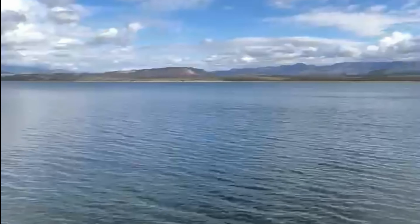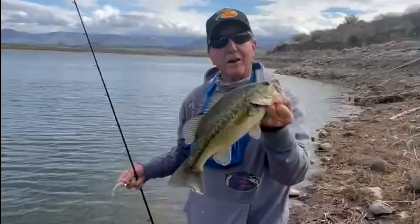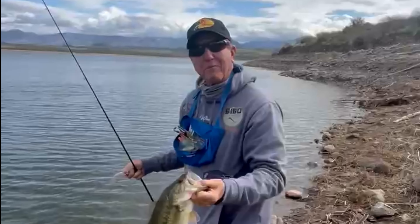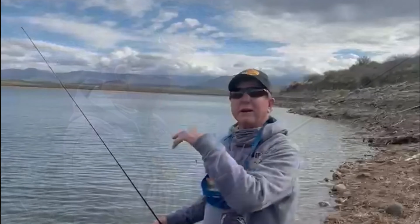You can see how big it is out here. Caught this one about 10 feet off the bank, in about six or seven feet of water. Keith and I came up here to try it — the barometer's falling, so it should be a good day. It's getting ready to start raining pretty quick.